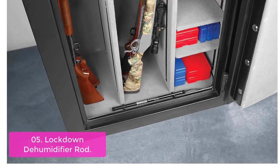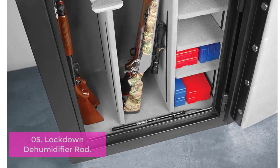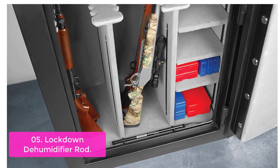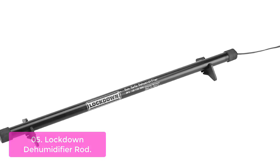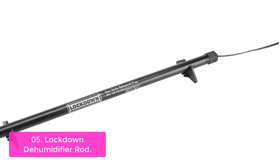List number 5: Lockdown Dehumidifier Rod. The Lockdown Dehumidifier Rods work by slightly increasing and maintaining the air temperature inside the gun safe or other enclosure. This allows the warm air to circulate throughout the safe on a continual basis, thus eliminating humidity, mildew, and condensation, which is not fair to your expensive firearm collection.